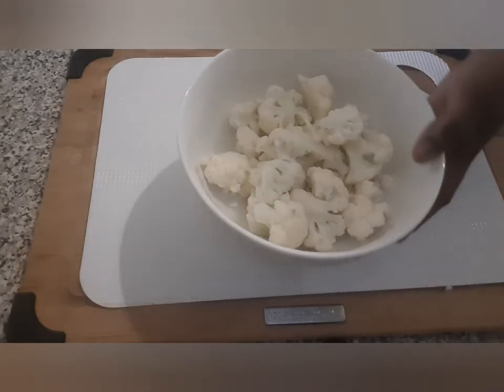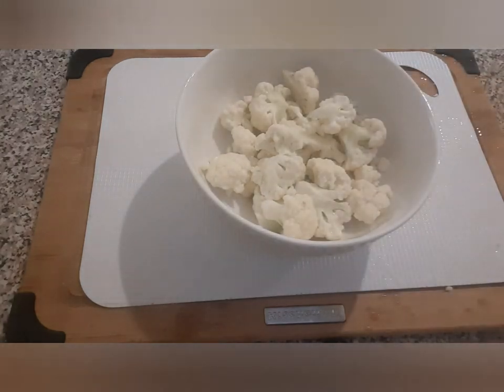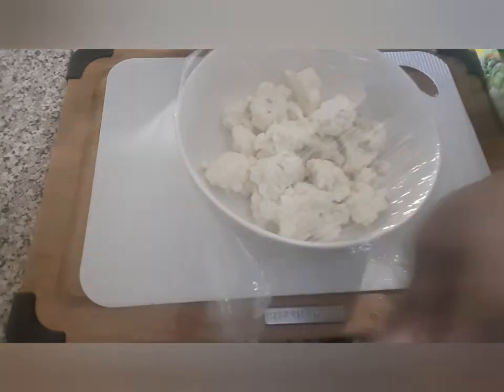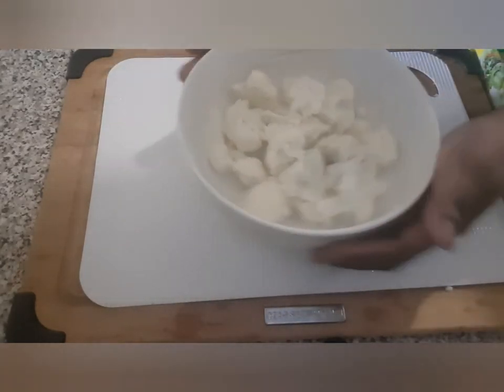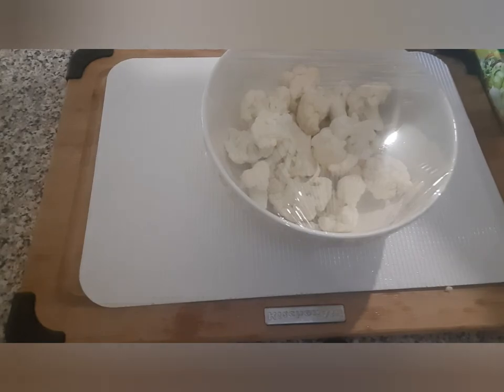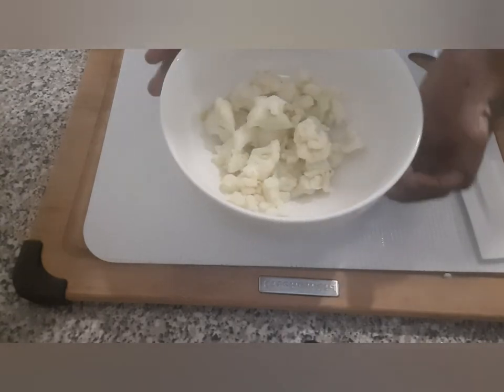This is how you want it to be. I'm just going to sprinkle a bit of water on it, add a bit of salt, and then cover it with cling wrap. It's going to go in the microwave until it gets soft enough to blend. The cauliflower has been steamed in the microwave for about 10 to 12 minutes to get it soft — that will make it easy for blending.